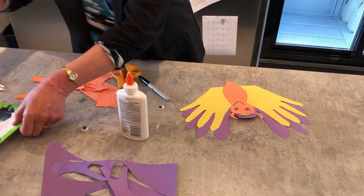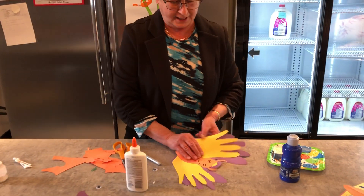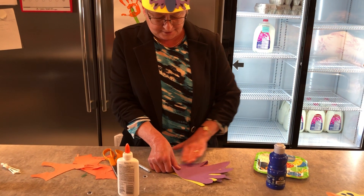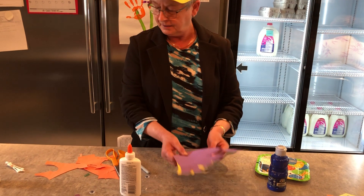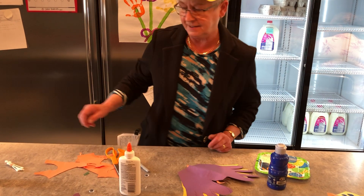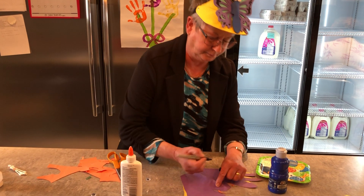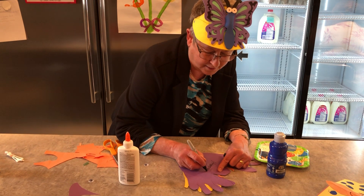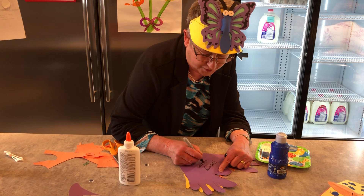I also got a little bit of blue paint, but before we do that we can just fold it in half. And now you can see the butterfly. Inside I wrote Happy Mother's Day.